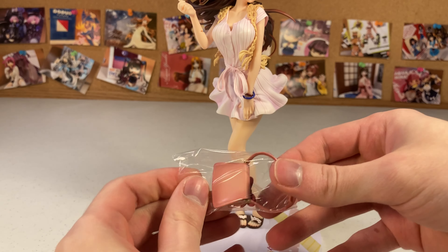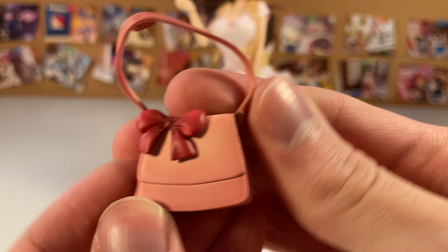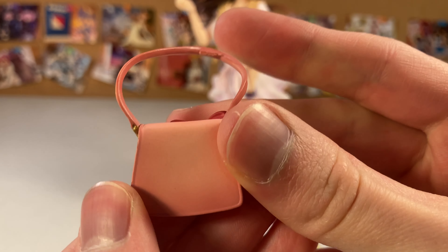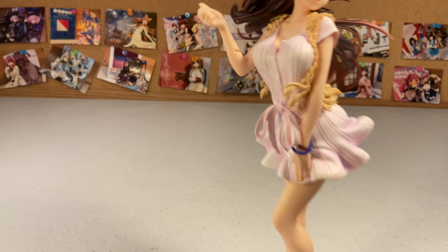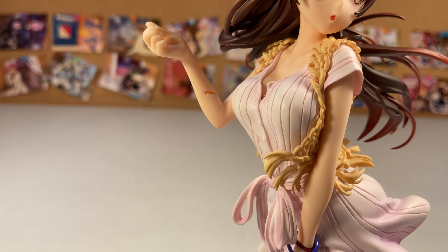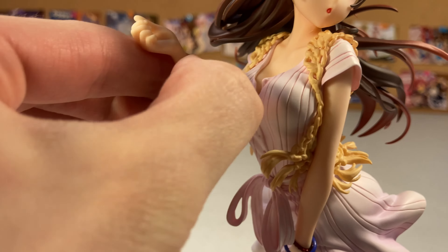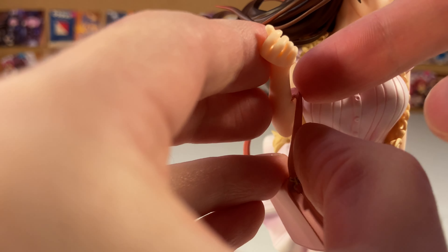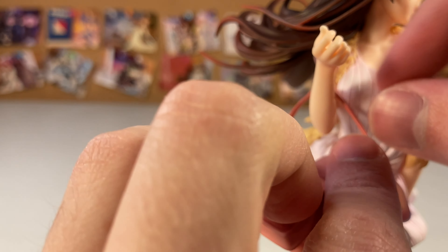Getting her on the base — not too difficult — and the bag fell off to the side. Let's take a closer look real quick. Very cute, very straightforward, but looks good nonetheless. It looks like she's even got a small indentation in her arm for the bag, which is interesting. We'll see how it looks with the bag in that spot.